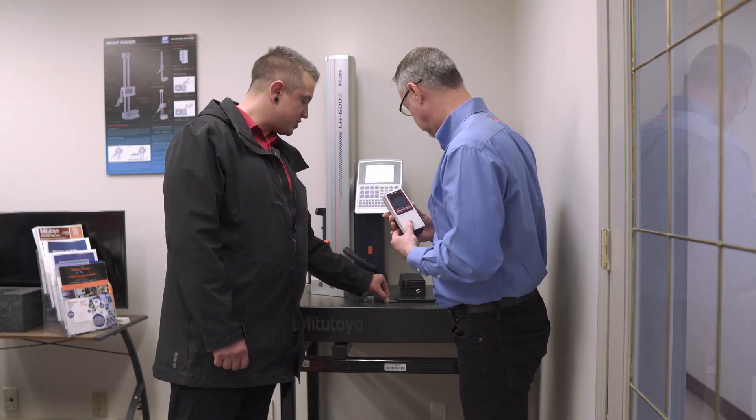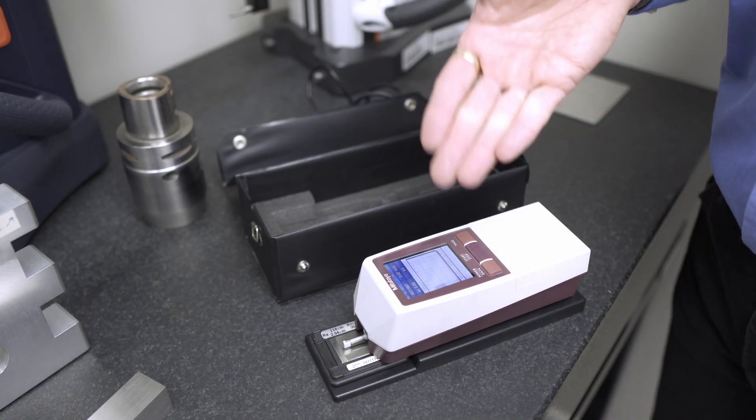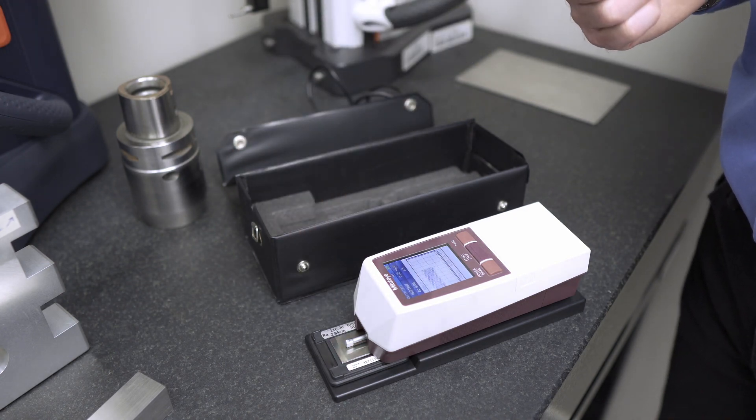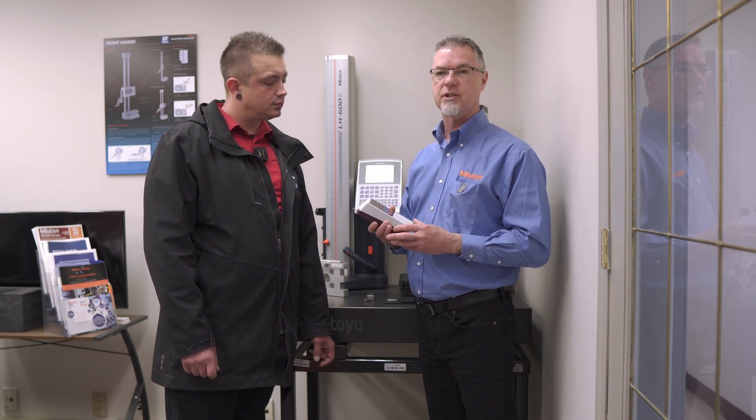Notice you've got a calibration plate here — is it important, and how often would you calibrate it? I would probably calibrate it once a day just to make sure it's within specification, but generally once it's calibrated it will stay that way for a very long time and probably would not change at all.